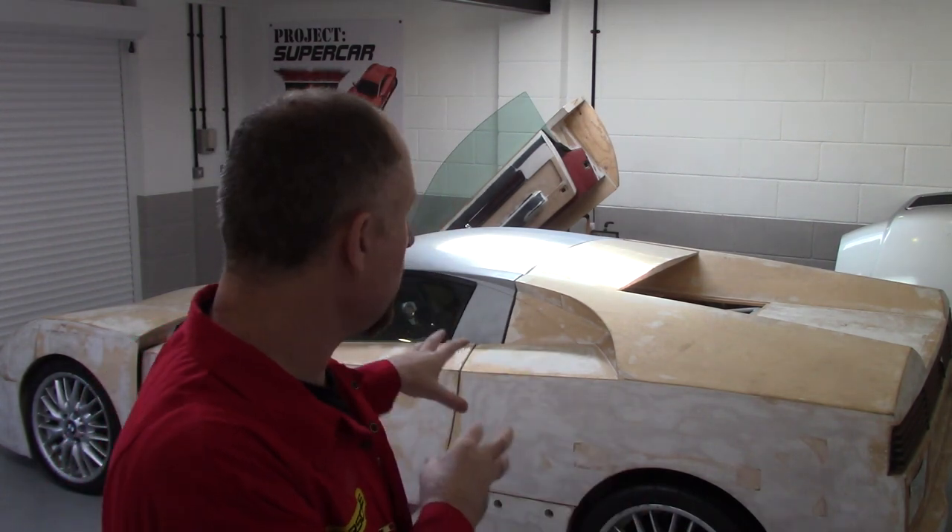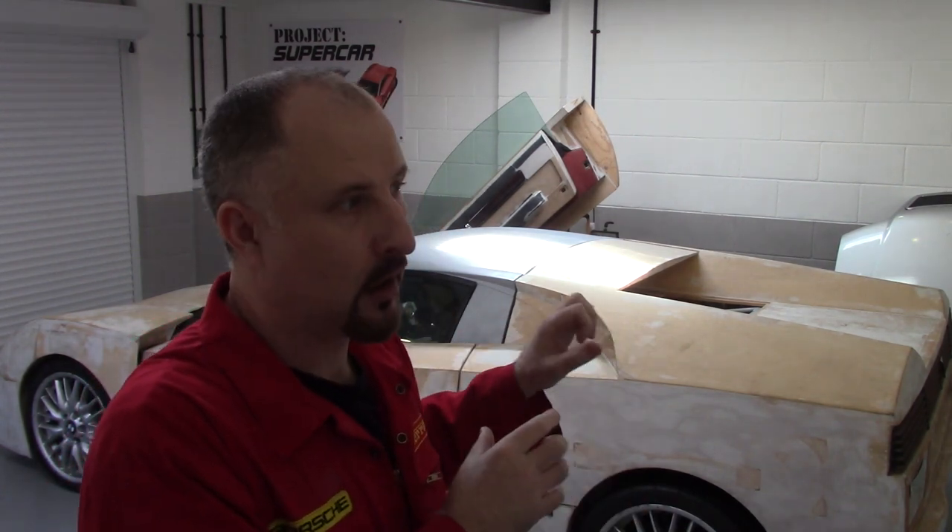I'll probably go over more images like this over the coming episodes because I just can't put everything about styling into one video. So when we look at this car in more detail, I'll show you some cars that gave me inspiration when I started to design and build it.